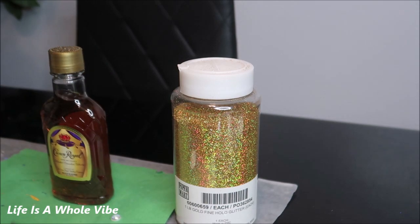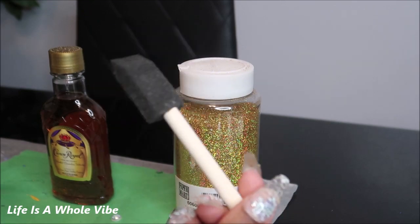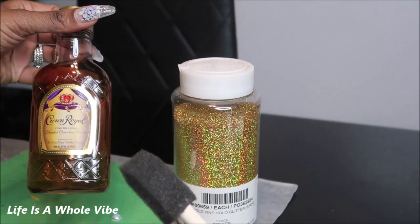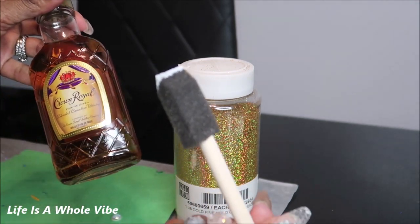So I'm going to be using some Mod Podge glue. You will need a sponge brush, and just wipe your bottle down — make sure there's not any dirt or oil on it. And I'm just going to go ahead and get started.